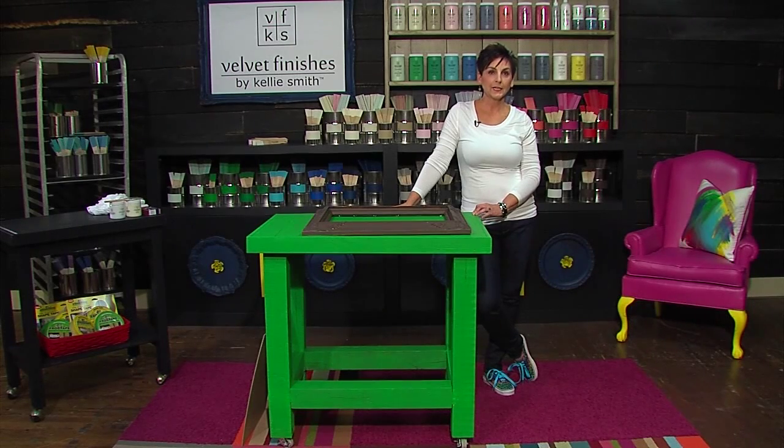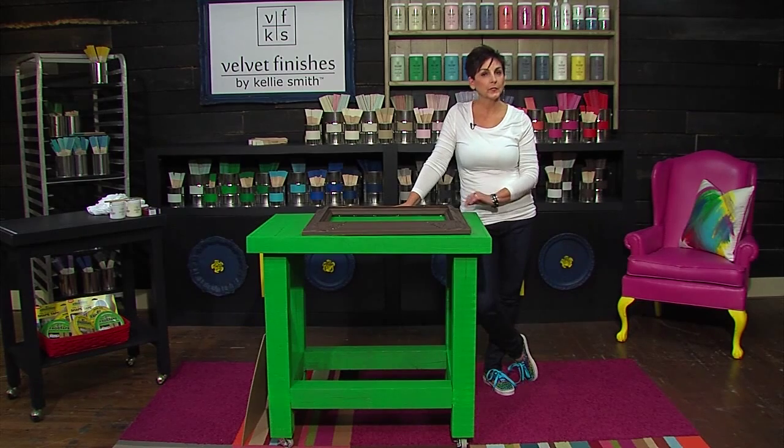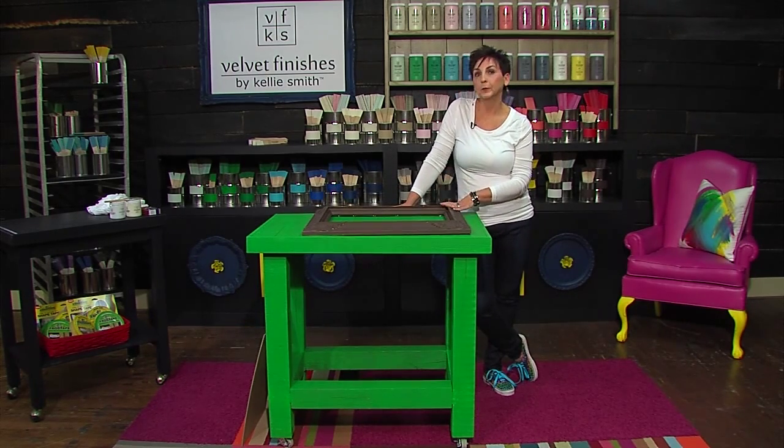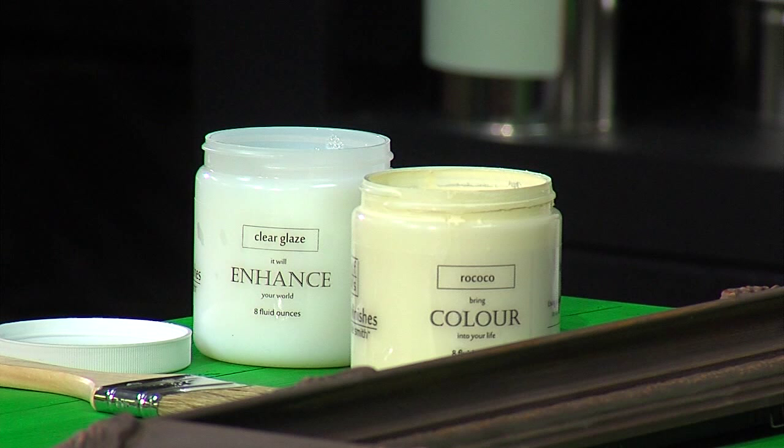Hi, I'm Kelly Smith, author of Design Asylum Blog and creator of Velvet Finishes Paint. In today's video, we're going to take this kind of tacky gold frame that I've painted brown, and I'm going to show you how to mix custom color glazes with Velvet Finishes Paint and make this thing awesome.